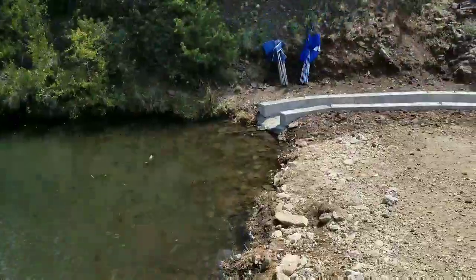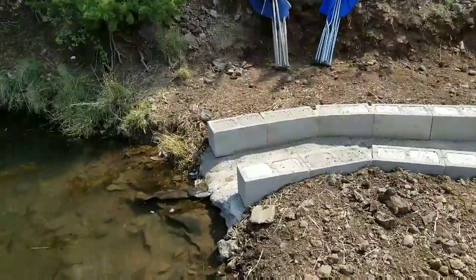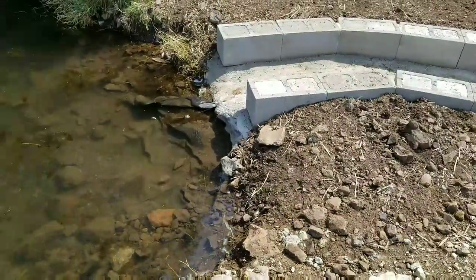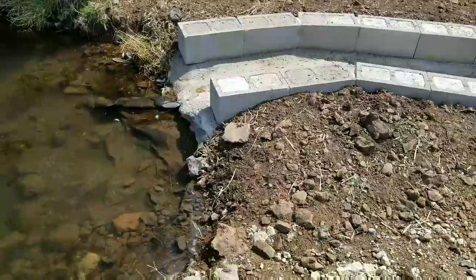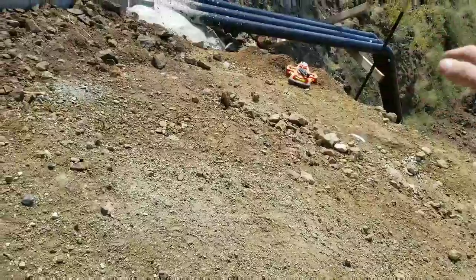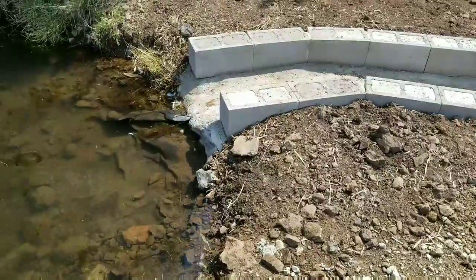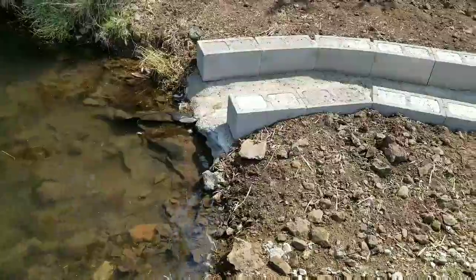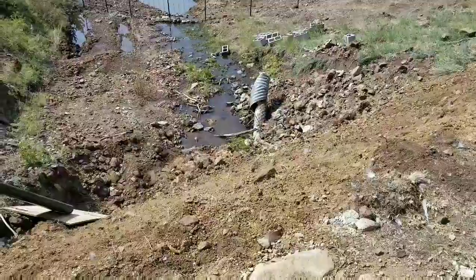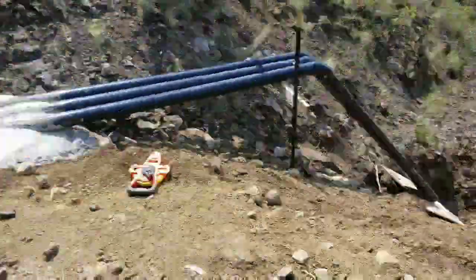Now it's just a waiting game to see how long it takes to breach over here. If you watched my earlier videos, water had poured over top of this dam and eaten all of this away. Right now the pond is filling, but the creek isn't really running — it's just the last little bit of water dripping down.